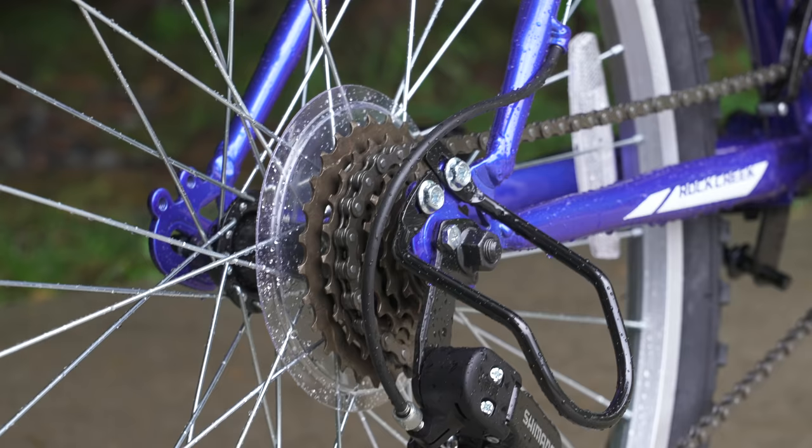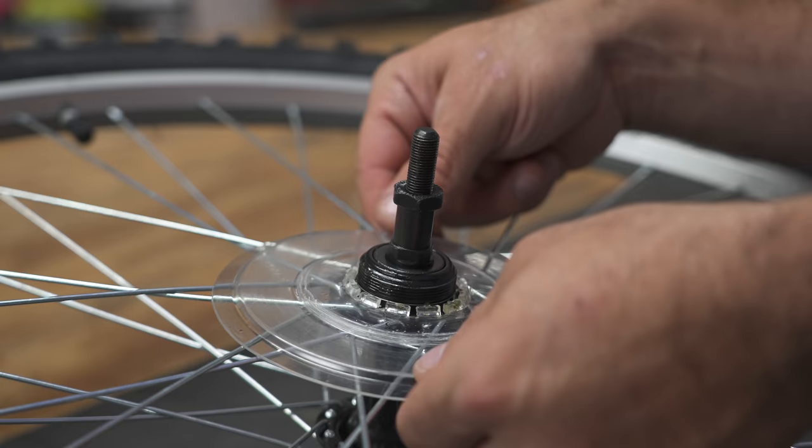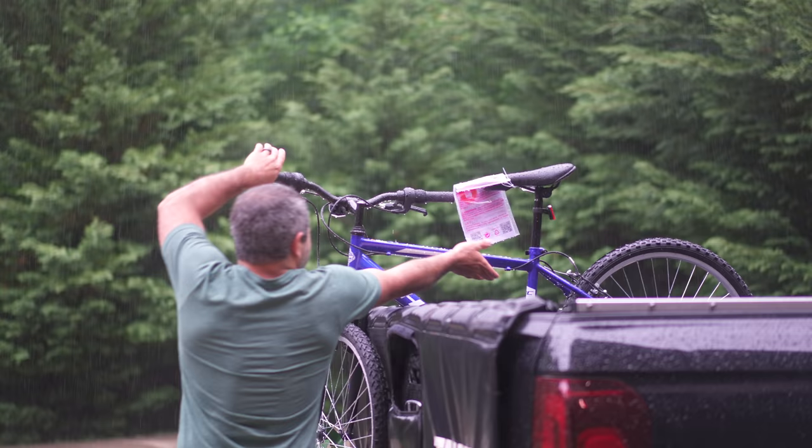The dork disc is actually designed for a very specific function, and today we're going to test to see if it does its job — and also test what happens in the same scenario when you don't have a dork disc. Welcome back to Berm Peak, I'm Seth, and today we're going to be doing something a little bit different.